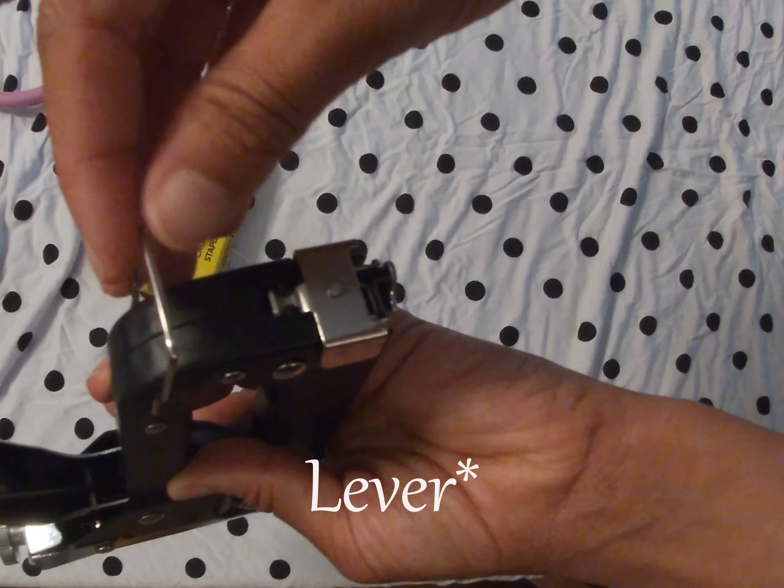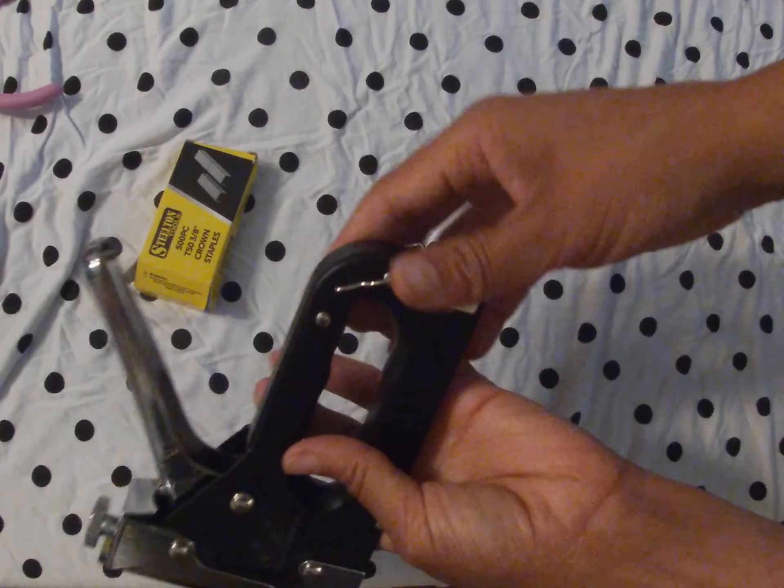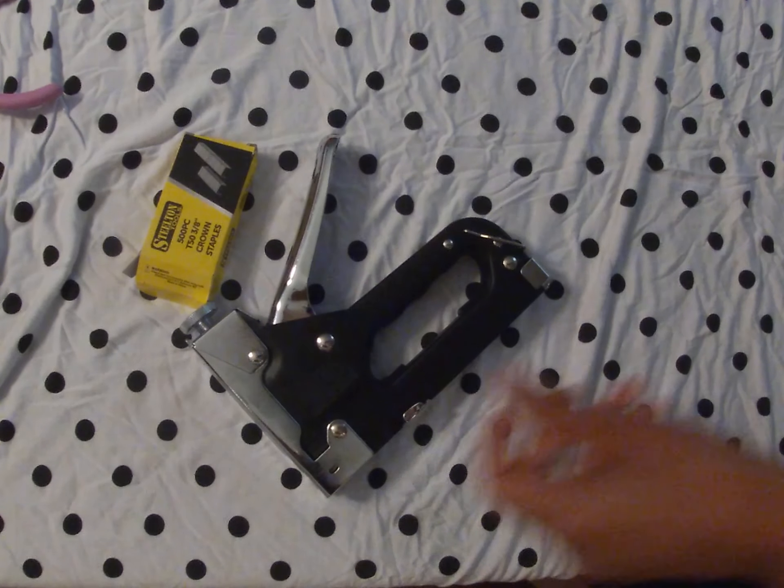You just want to bring your staple gun down firmly into this space. And your staple gun is loaded. Let's get right in and set up. Let's go.